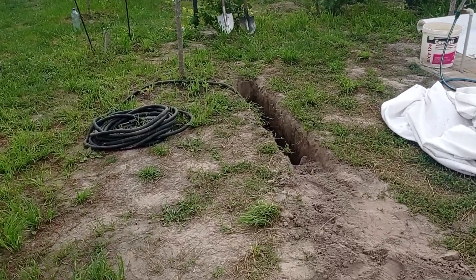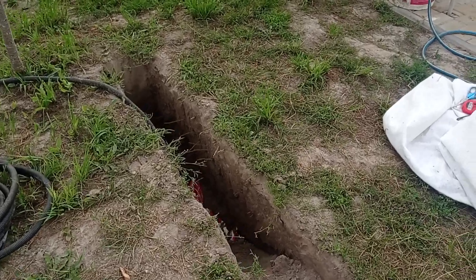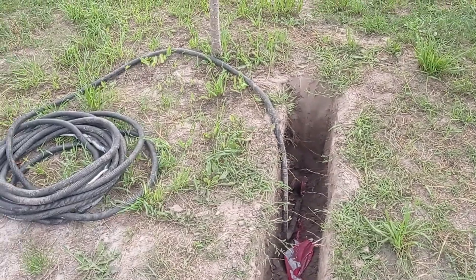Hey guys and welcome to the Modern Ukrainian Homestead channel. Let me show you a couple of mistakes I made and how I am resolving to redo them.